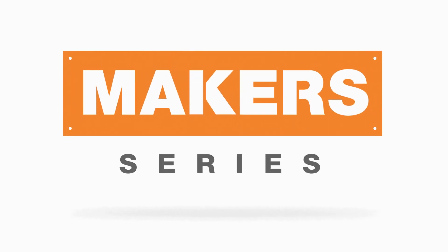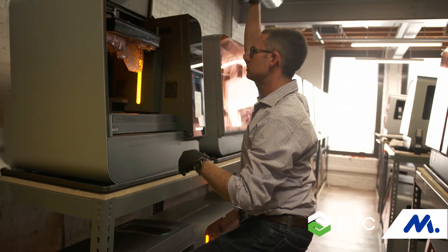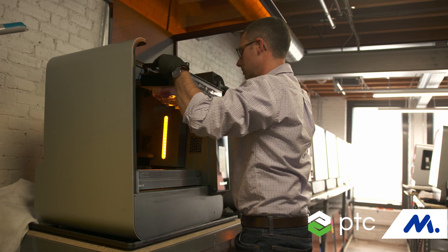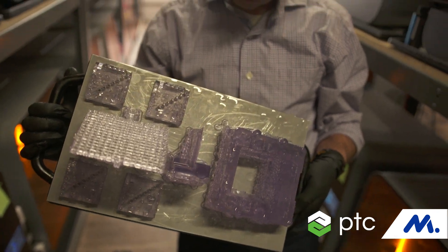3D printing changes the way that we think about manufacturing — from one that historically is subtractive, where you take away material in order to make a part, to something that's additive, where you start with a bulk material and build it up layer by layer.